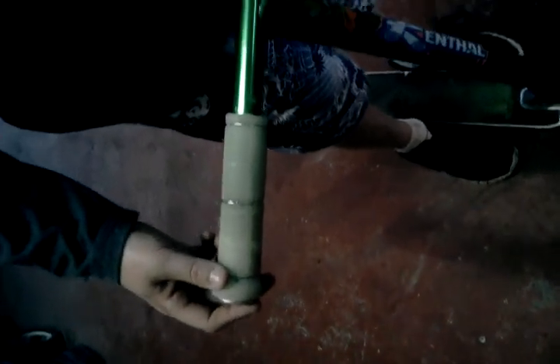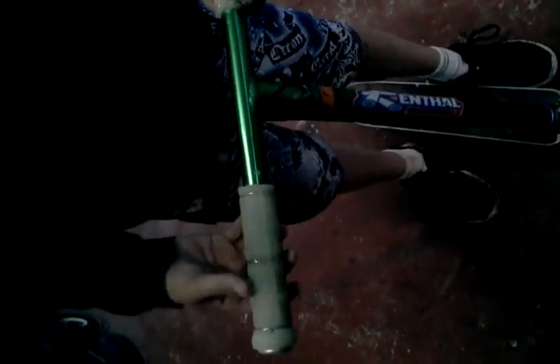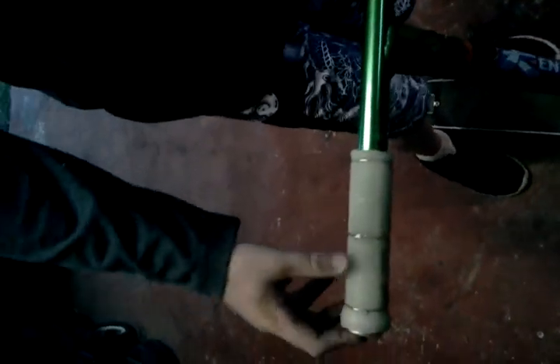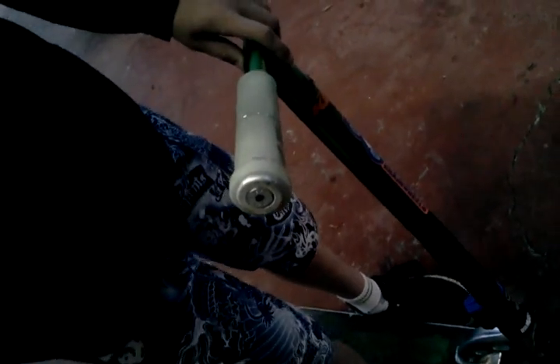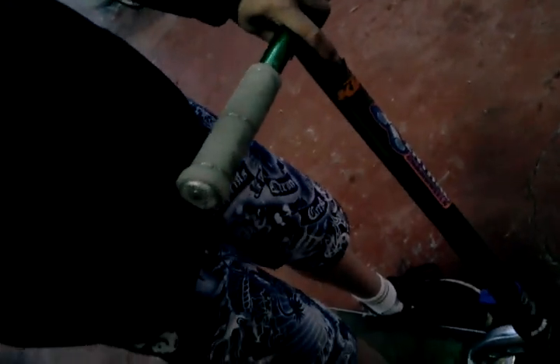I got Stolen glow-in-the-dark grips — of course they aren't actually stolen, it's just a brand. They're glow in the dark, so that's pretty sweet. I got Bark Busters bar ends off motorbikes. My dad had to drill out the end of the bars because the bar ends from the Stolen grips didn't fit, and put these in. They're alright, got them both sides, it's good.